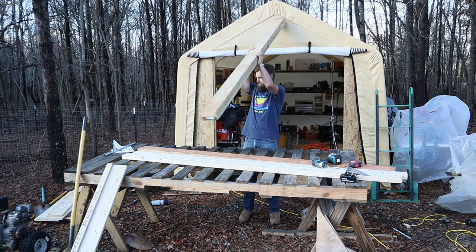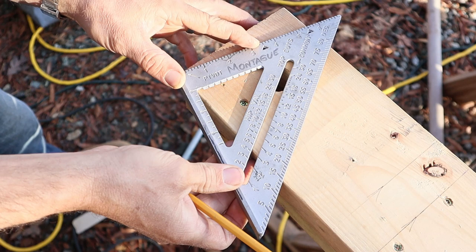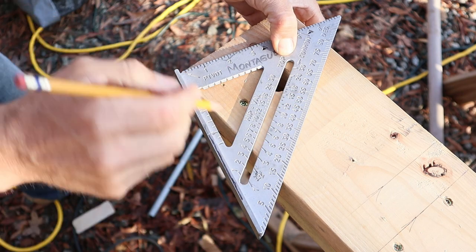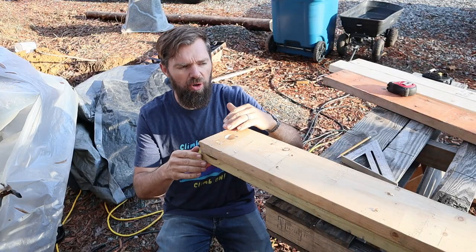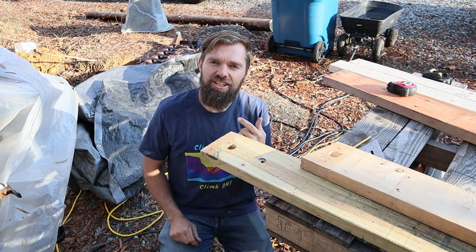Now we've got to flip this board around so we can cut the other side. We're going to mark the other side so that miter is running parallel to the other miter. Make sure that your miters, when you cut this, are both running the same way. Because I had my board stacked perfectly together, when I moved my top board, my second board is already marked for the cut and I don't have to remark that.